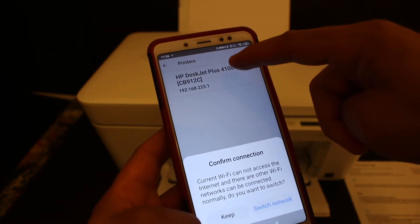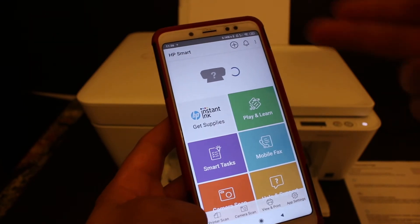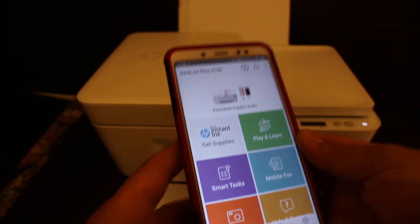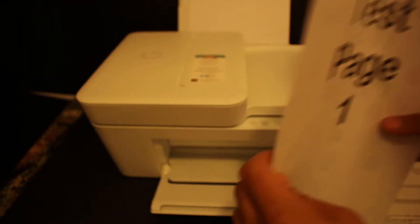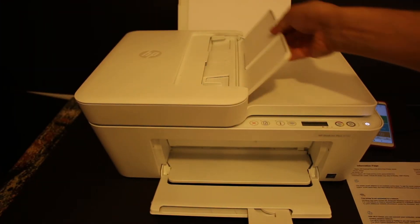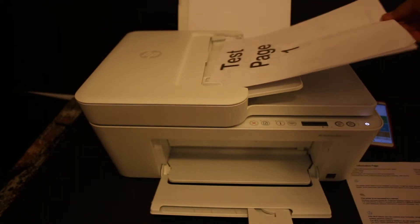In the HP Smart app, we need to add the printer. Click the plus button at the top and you'll see the printer is available — click on it and the printer will be added to the screen. It's now ready for wireless scanning. Since we're scanning multiple pages, open the top feeder tray, which is easy to use, and place a page facing upward and insert it.